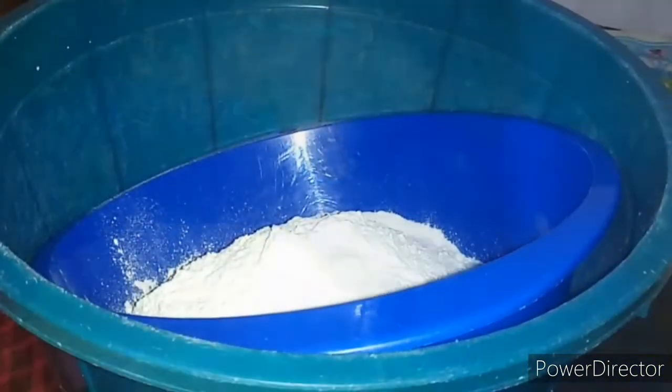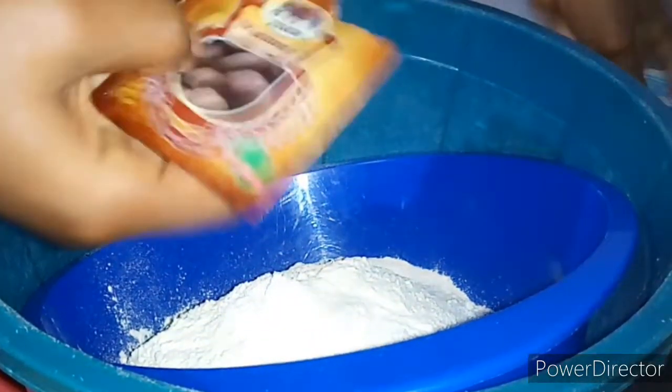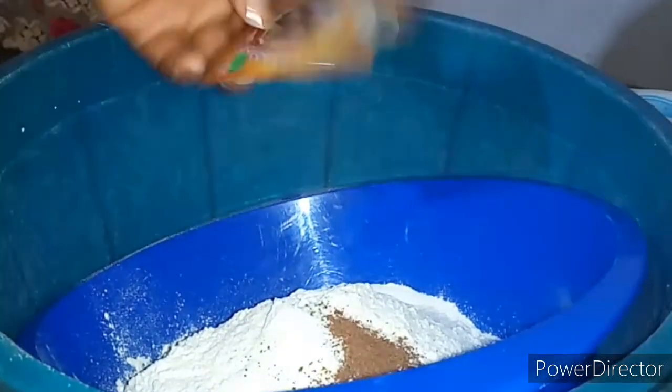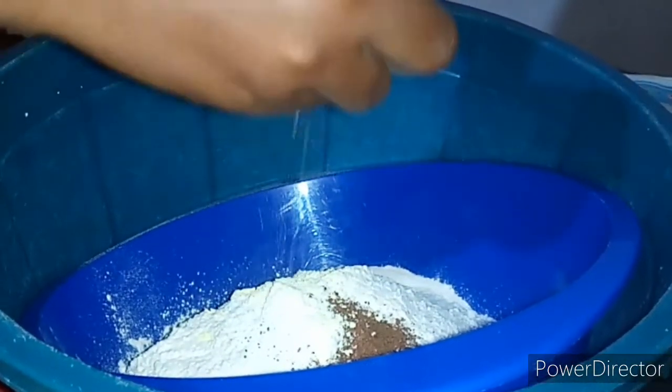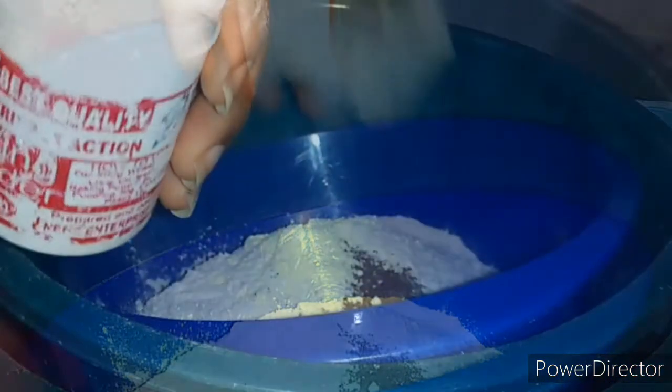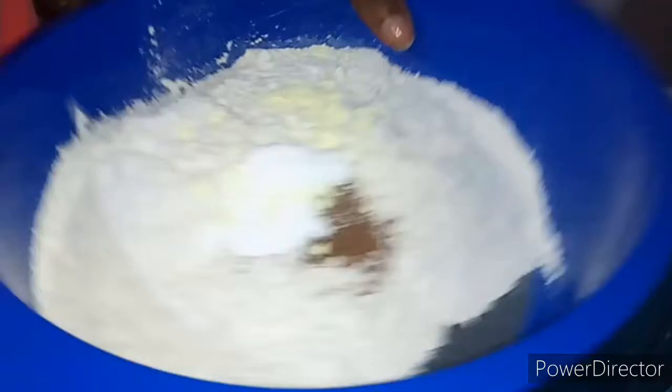Here I have my sieve and my bowl. Now I'm going to be pouring in my flour and I'm going to be adding in my nutmeg. I want to make sure I sieve everything, and I'm going to be adding in my milk flavor. The only thing I didn't sieve here was my sugar.